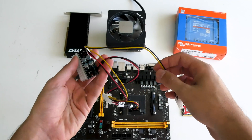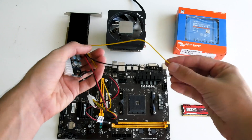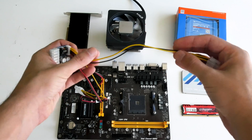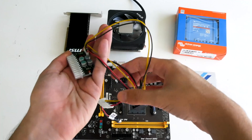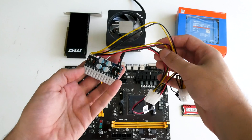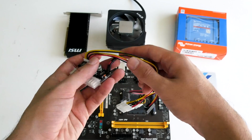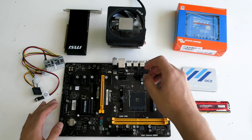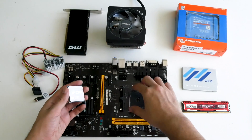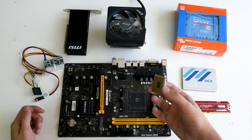This power supply is rated for 160 watts. I'm a bit worried though because those two cables are quite thin — that's going to power the CPU, and I'm not sure that will be sufficient. I'm going to try it and see if it works. If not, we'll swap it with a 250-watt DC-to-DC 12-volt power supply. Now let's build this!